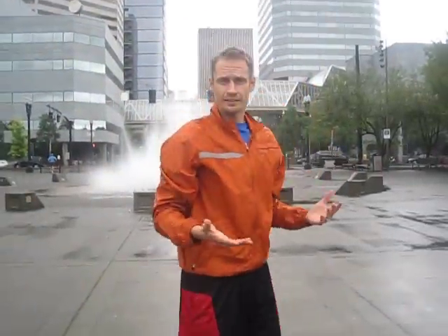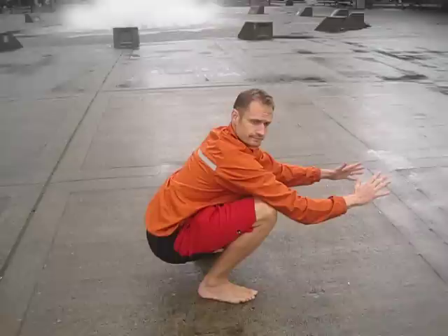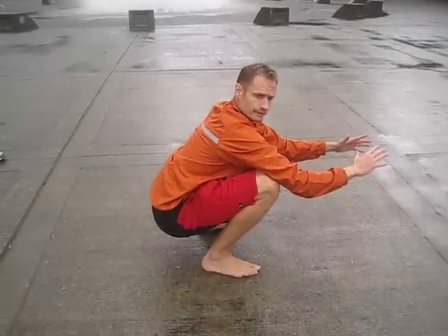From the side it looks like this — drop straight down, heels stay down, and come on back up.